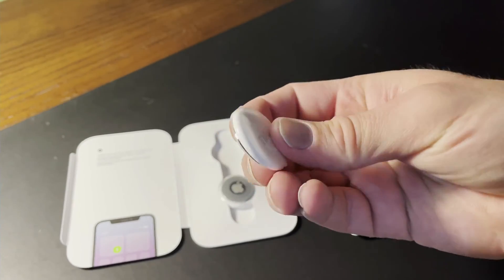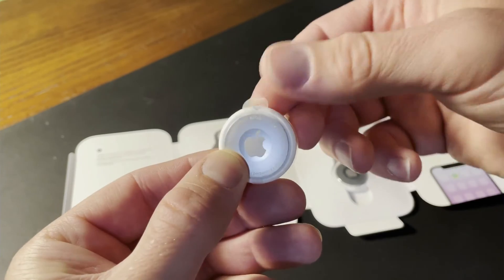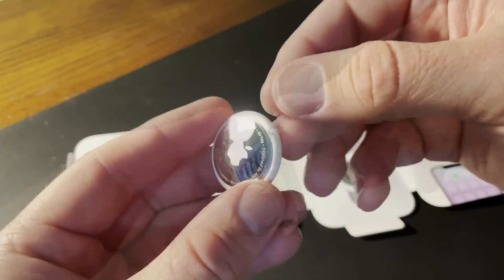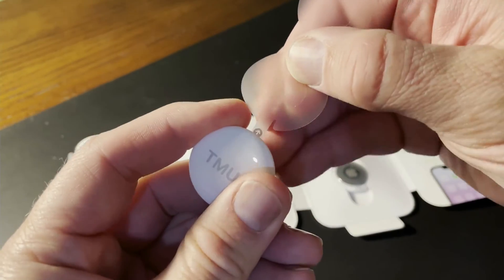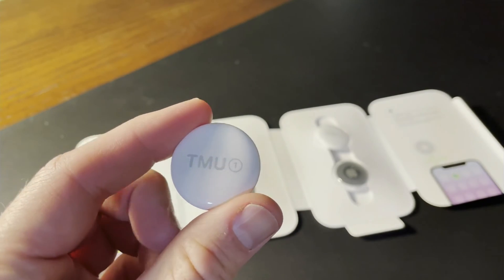AirTag setup is super easy. Just unwrap the AirTag from its plastic, and as you do, a tab is pulled from the battery. That powers up the AirTag and it beeps. It's now ready to be paired with an iPhone.